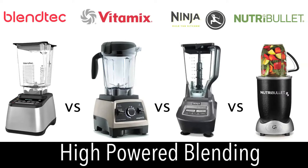For this blend off we are using the high powered Blendtec Blender, the popular Vitamix Blender, the Ninja Mega Blending System, and the high speed Nutribullet RX.